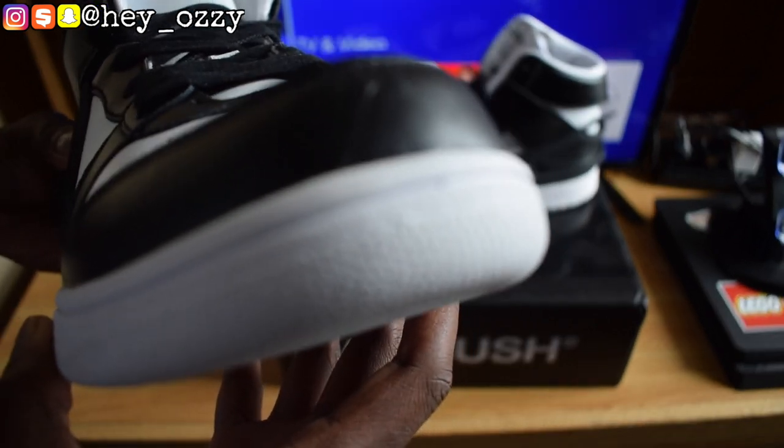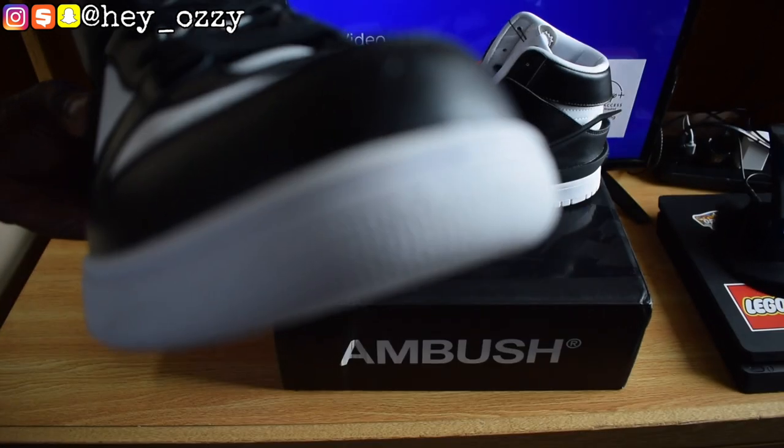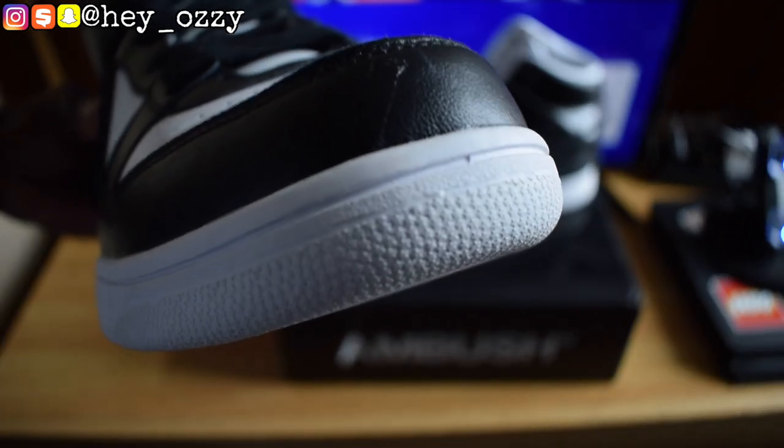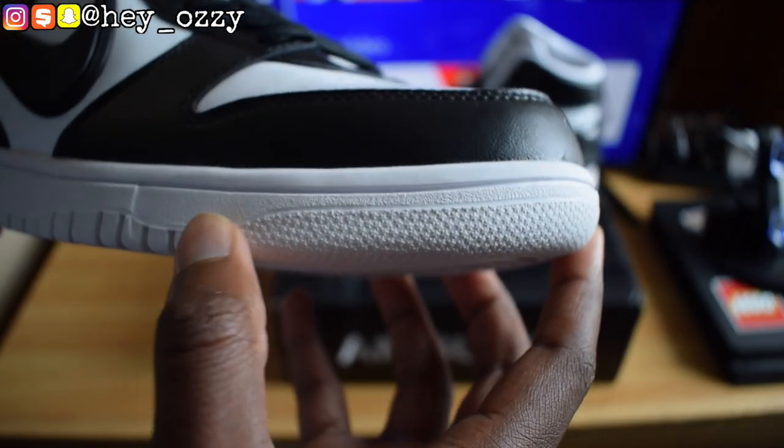It has stars on the toe box — make sure this focuses so you guys can see this better. As you can see, the stars are popping out on the sides, which is pretty cool.